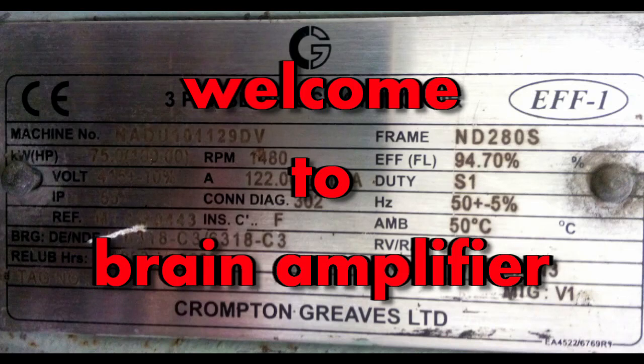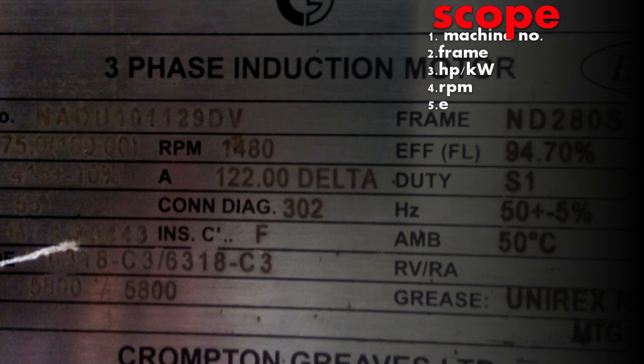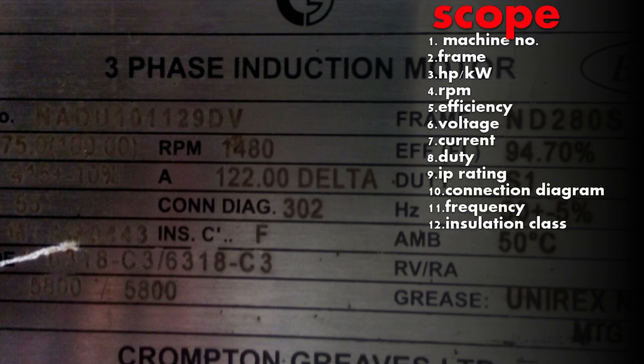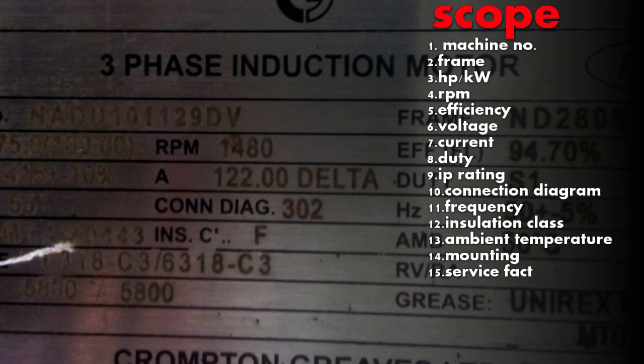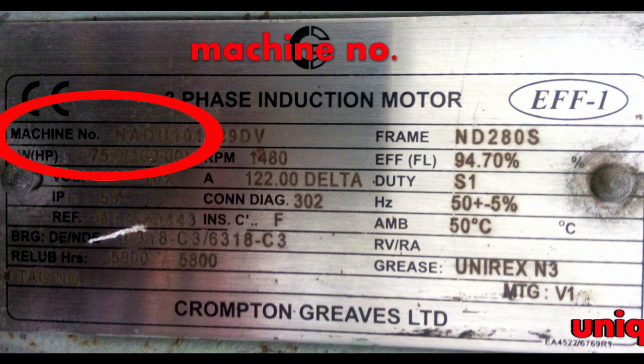In this video we'll try to decode a motor nameplate. Throughout the video, one by one, we'll try to understand all these ratings — what is the meaning of machine number, frame, kilowatt, RPM, efficiency, volt, ampere, duty, and all these ratings. So let's begin.